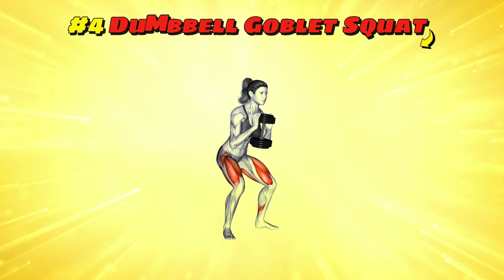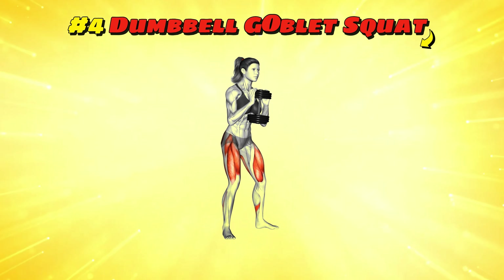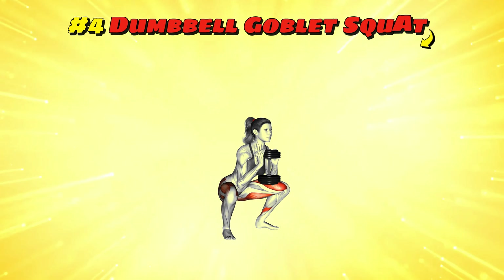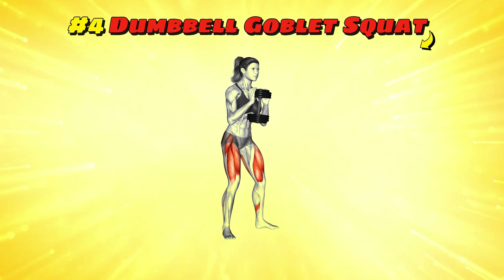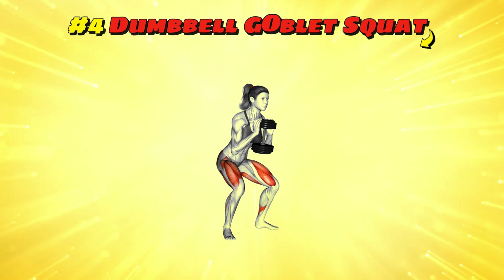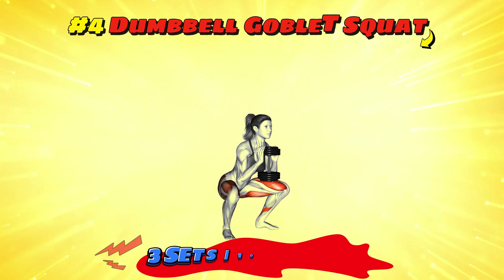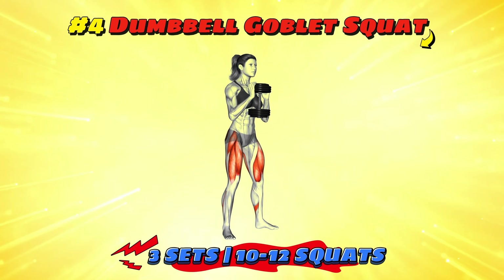Workout number four: dumbbell goblet squat. Imagine you're a knight squatting down to pick up a goblet filled with victory juice. Hold a single dumbbell close to your chest, feet shoulder-width apart. Squat down like you're sitting on a throne, keeping your chest up and back straight. Push through your heels to stand up as if you're rising to receive applause from your adoring fans. Three sets of 10-12 squats will have your legs feeling royally worked.